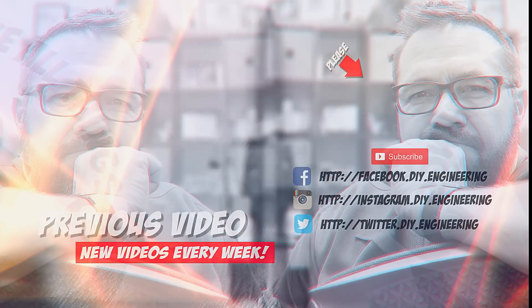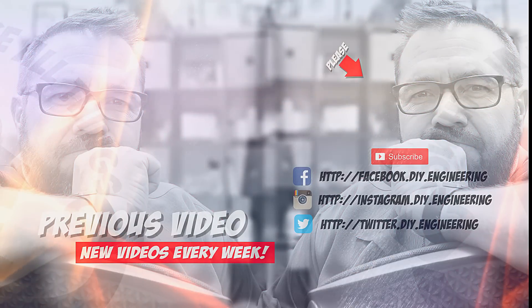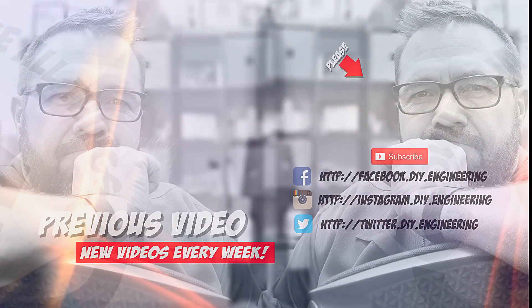If you liked the video, please subscribe to the channel — it's how we're building the community and it allows me to bring better content. Check me out on these other social networks; there's lots of cool stuff there too.